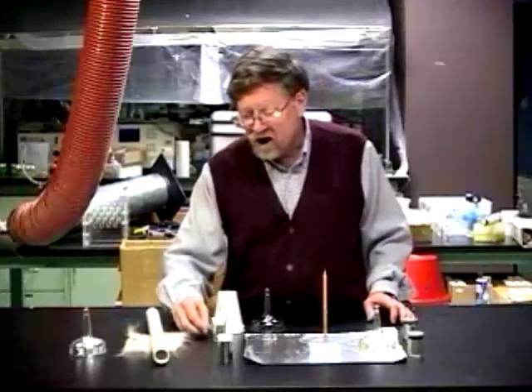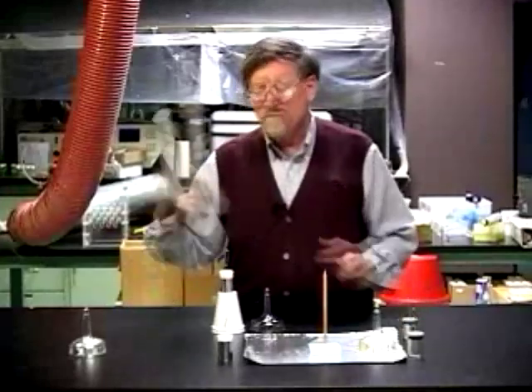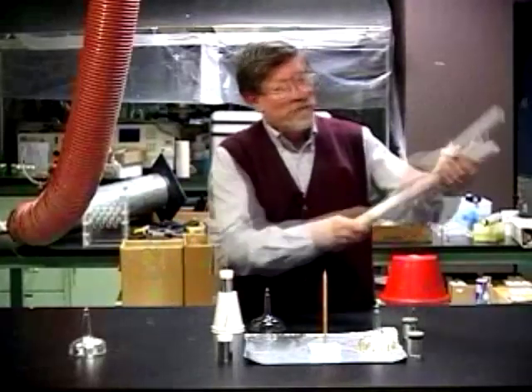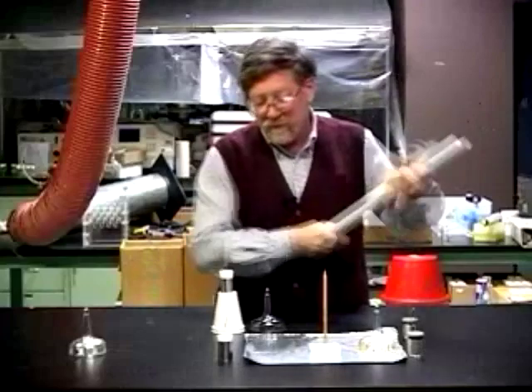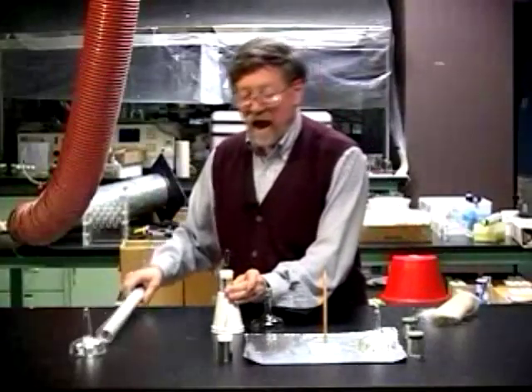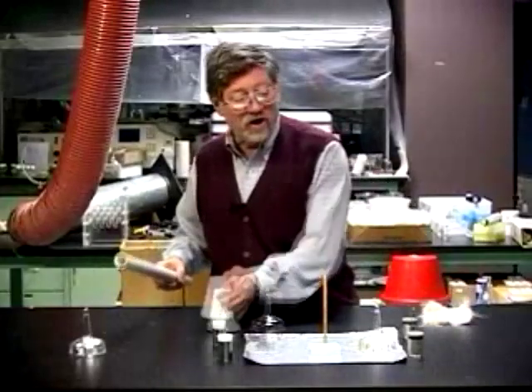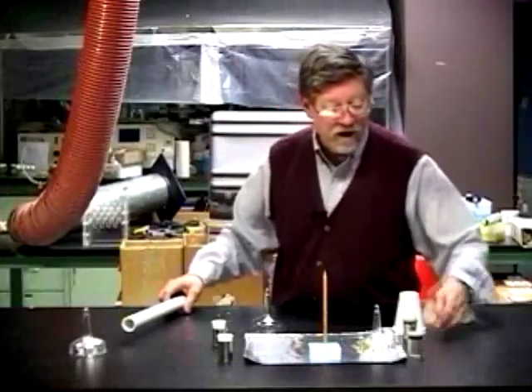First, we have to charge Leyden jars. We have to charge two Leyden jars by the hook, which we do by using the tube and charging them by the hook and repeating that process. Then we have to charge several Leyden jars by the coating.